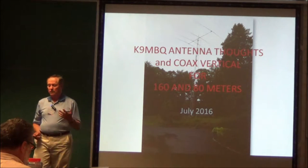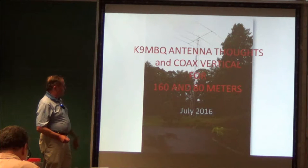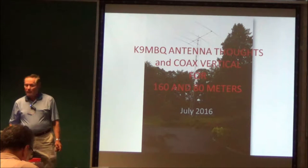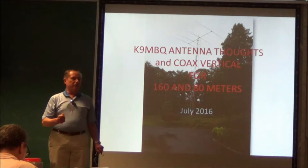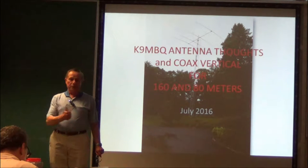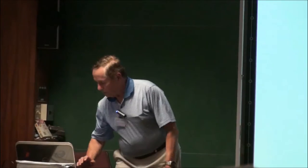I wanted to give some general thoughts about HF antennas. My perception is that there are either a lot of new hams or hams that are not into HF, or are concerned or intimidated by antennas, or don't have the room, or worry about the money and so on. So I want to talk about antennas in general.